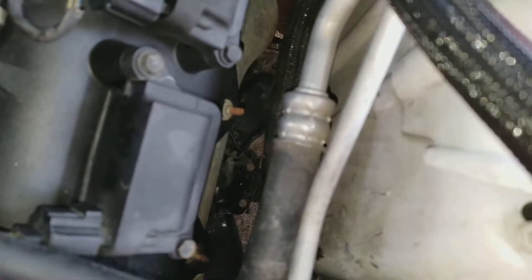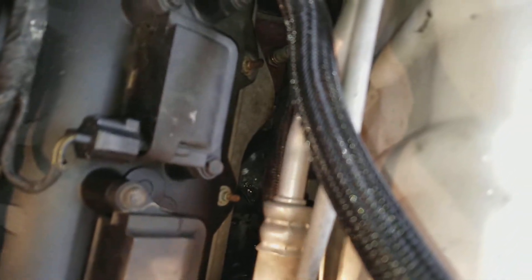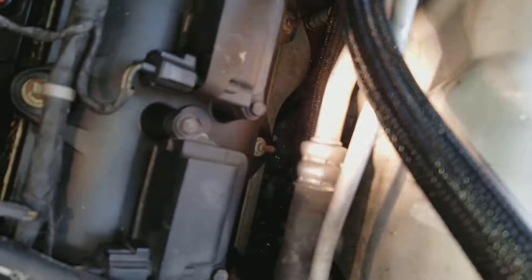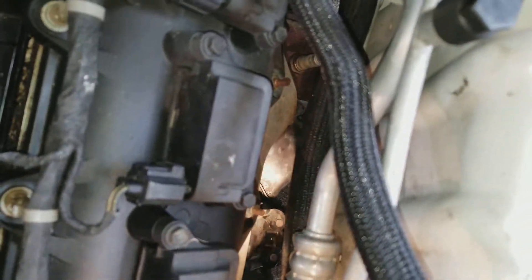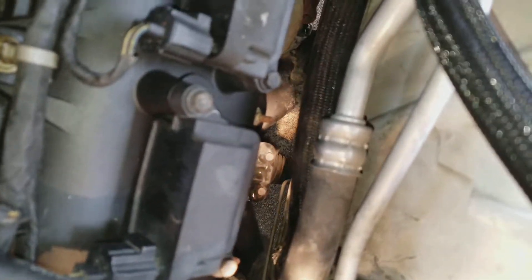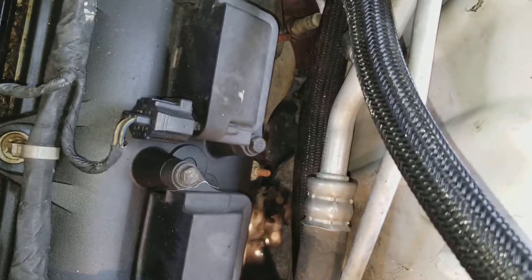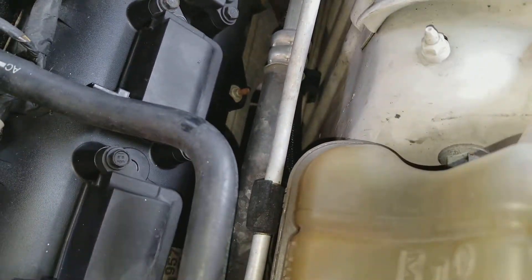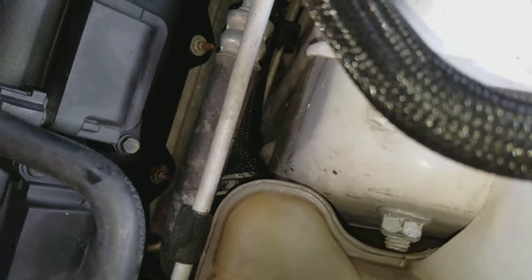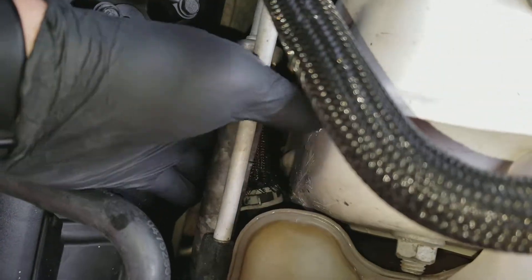Okay, let's see if I can show you. It looks like I have an antifreeze lake. Let's see if I can point to it. Right in here — antifreeze lake. See right in there. It looks like it must be coming from underneath the reservoir right here.